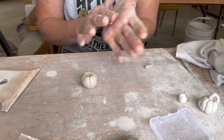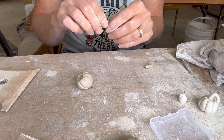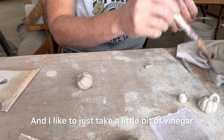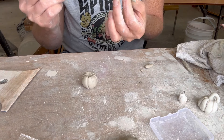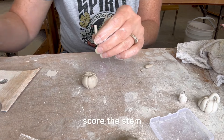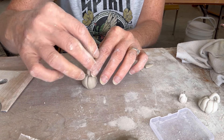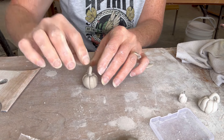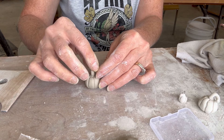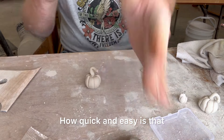You want to make a stem — I just roll it out in my finger. And I like to just take a little bit of vinegar, score it a tiny little bit, score the stem, squish it on. If you want to make a little leaf you can. My stem cracked a little so I just smooth those cracks out. Just do a little stem like that — that is it, how quick and easy is that! Now I'm going to make a little earring.